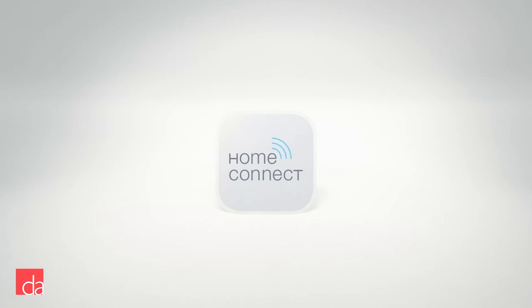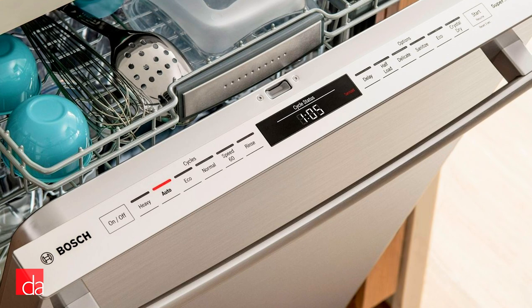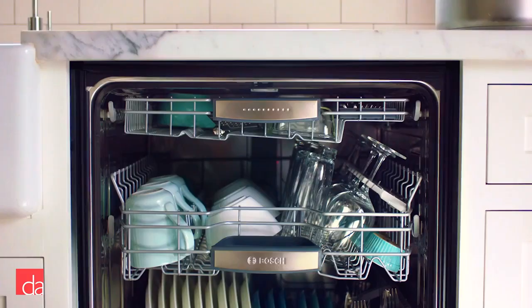If you're looking to control your dishwasher via smartphone, there's a specialty version of the 800 series, the SHEM78Z H5N, which also includes a built-in water softener and upgraded display. Looking for an even quieter option? Bosch's premium 800 series registers at only 40 decibels and also includes the MyWay third rack, allowing you to save space on your bottom racks to accommodate larger items such as cereal bowls.